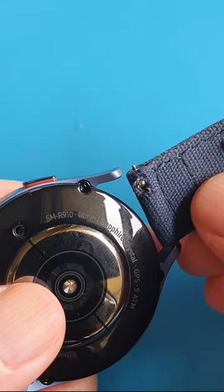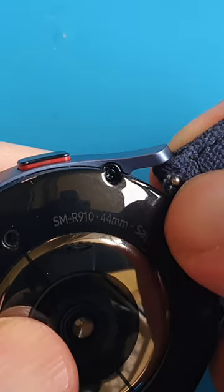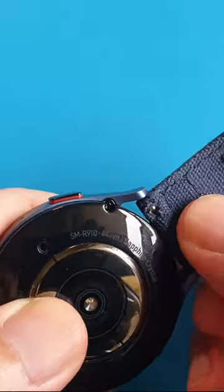To install, pull the latch to retract the pin again. Align the pin and let the spring push the pin into the pinhole of the watch.